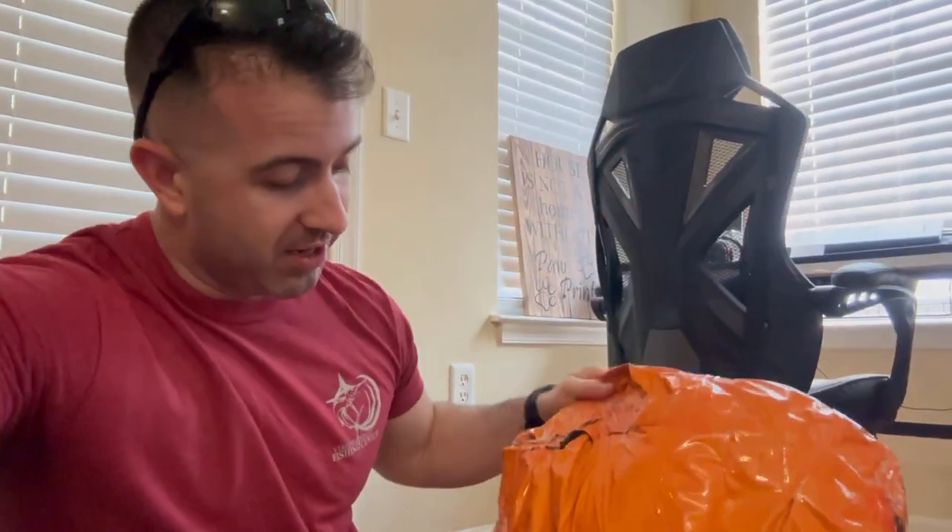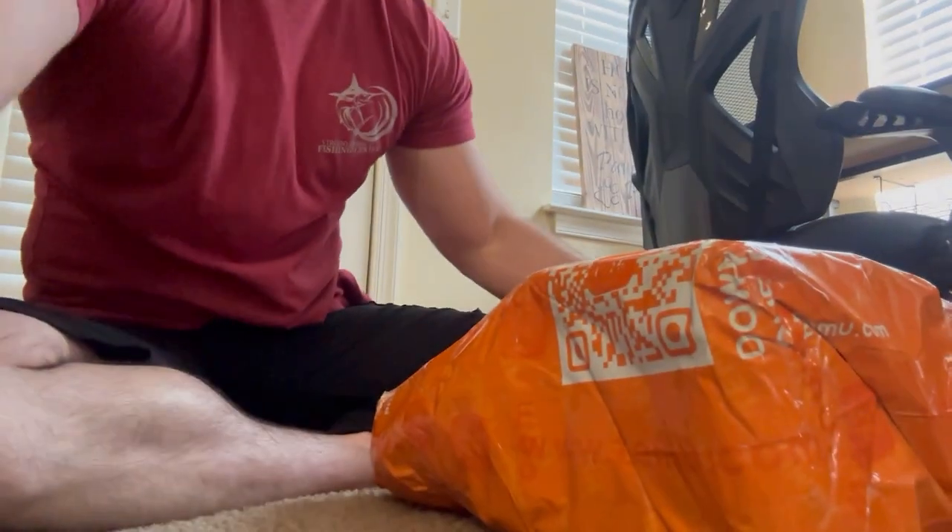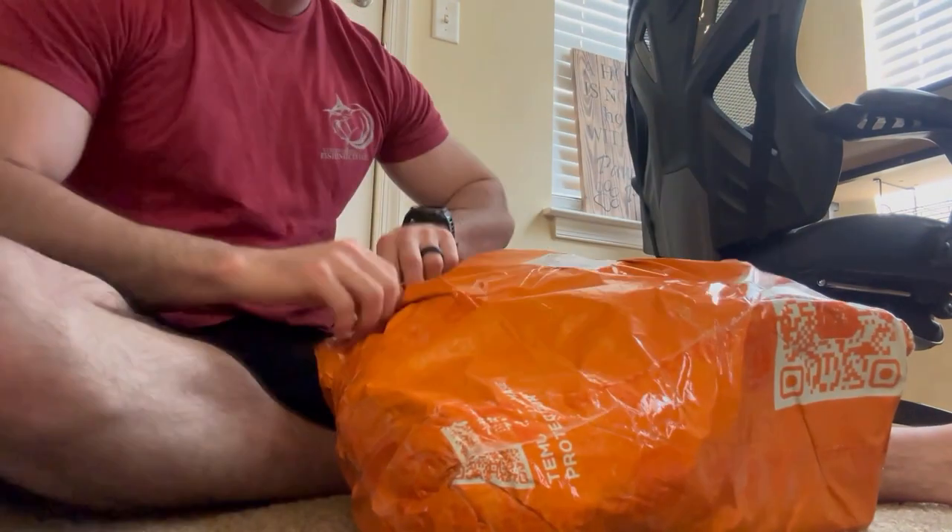Hey y'all, welcome back to the channel. So I just want to show you guys, we got our Temu order. This one's a big one — look, it's almost as big as me. I'm going to do an unboxing and we're going to see what I got. I did order a few things that I really needed, so let's go ahead and see what we got here.